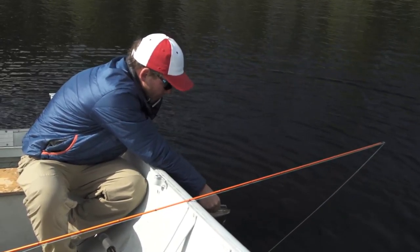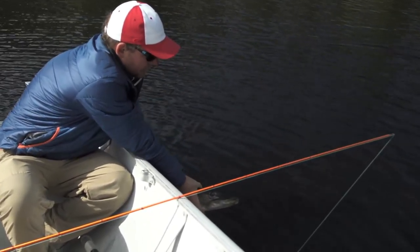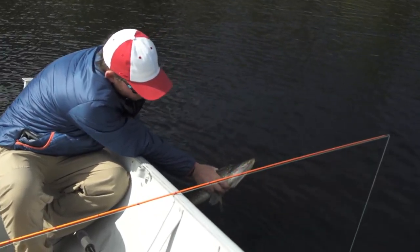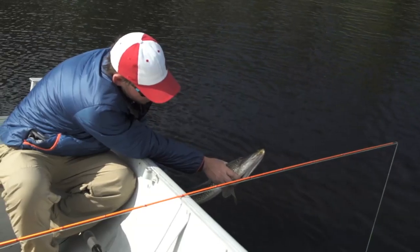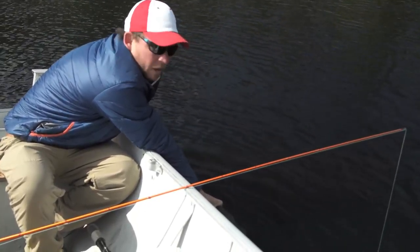These lures should just pop right out. Now, if you want to take a photograph, a great way to do it is to have your fingers between the pectoral fins of the pike. That will ensure that the pike will not flip out of your hands.